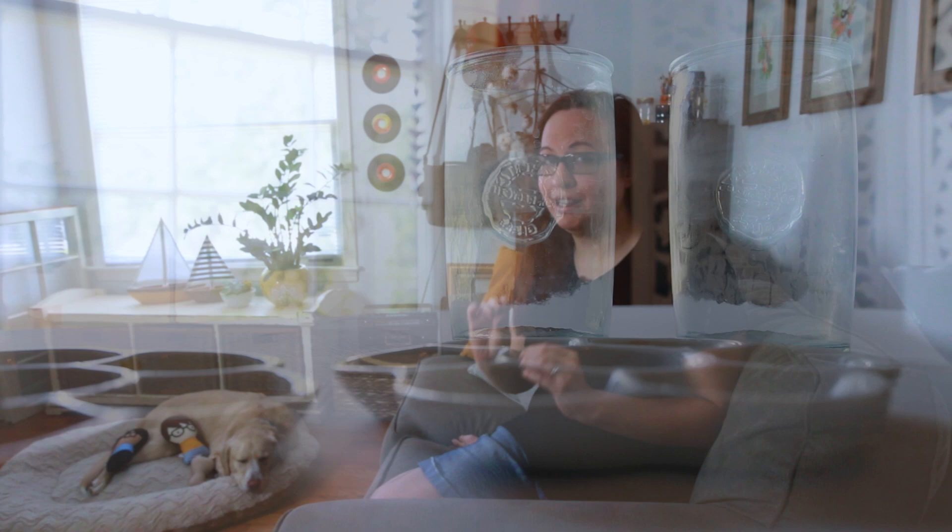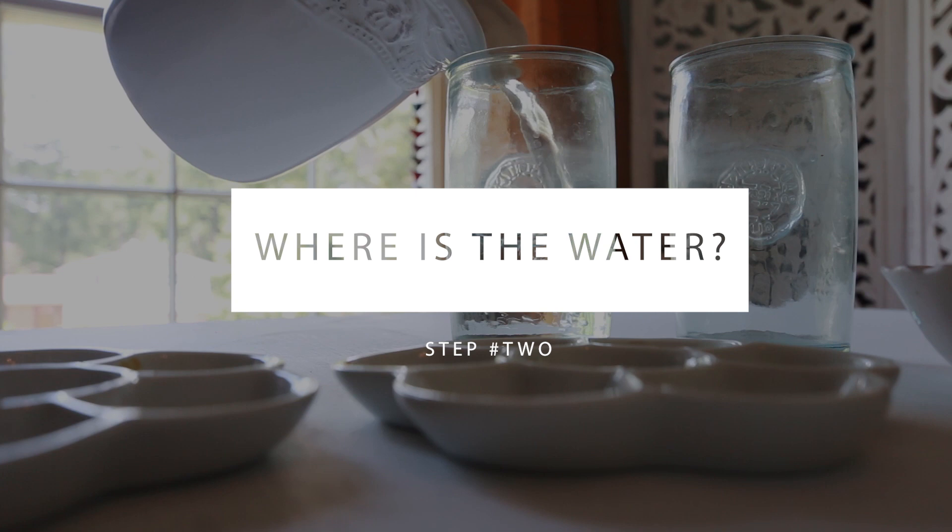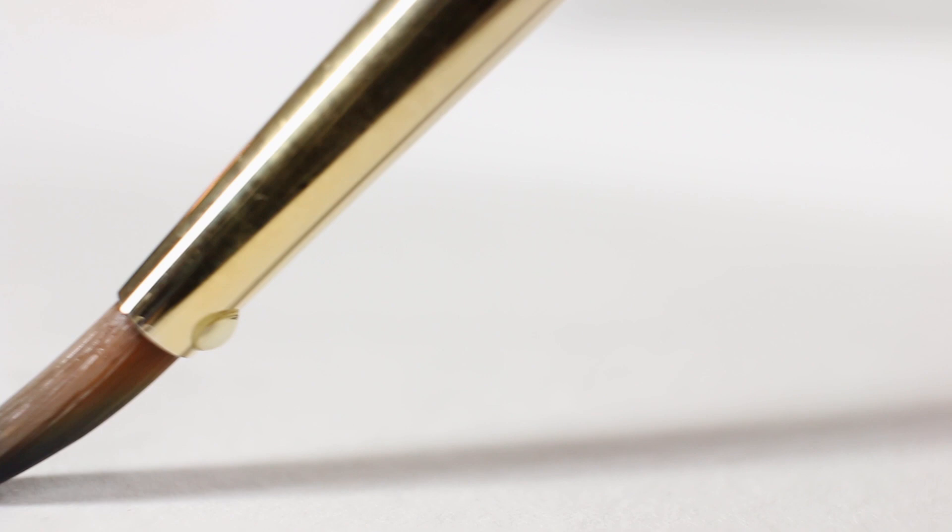Step number two: determine where your water is. It may seem self-explanatory, but the best way to control the water in your watercolor is to determine where your water source is coming from in the first place. The water is actually coming from three places: a loaded-down brush, a puddly palette, and from your paper itself.